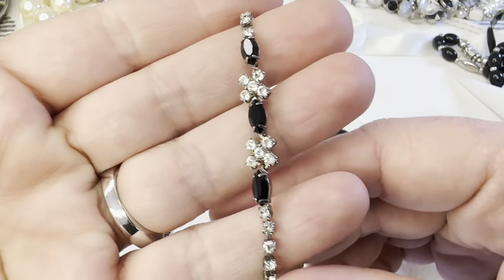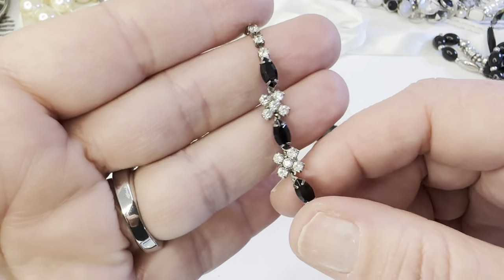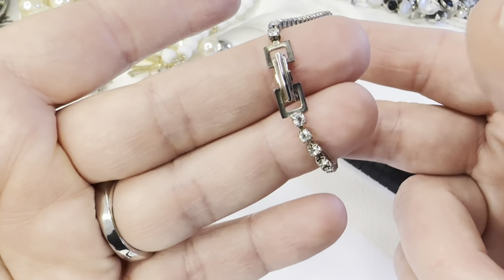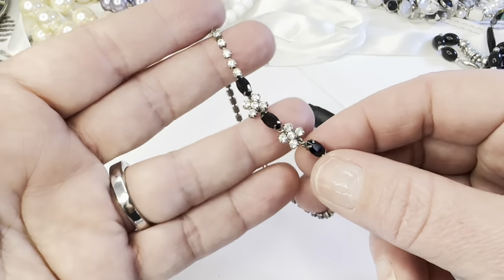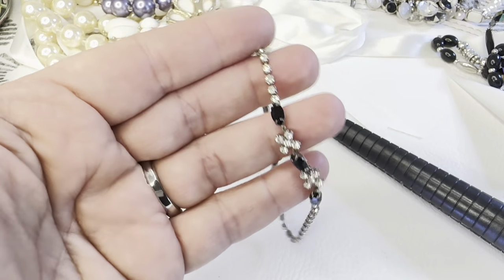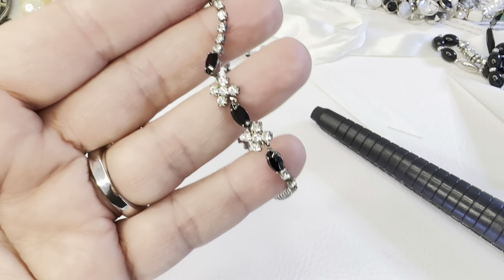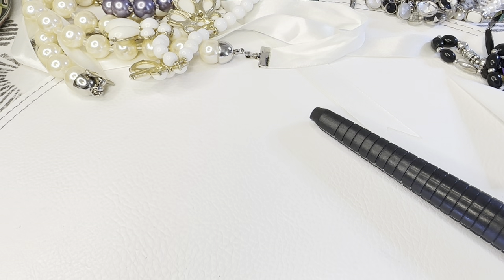There's one more little bracelet — black rhinestones and clear with a fold-over clasp, just like the other one I showed. This will be my last one for today — bag 175, five dollars.